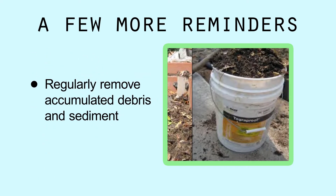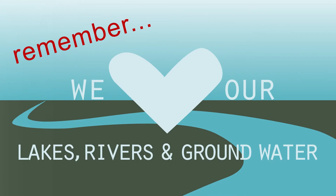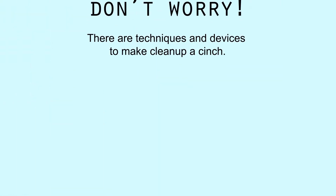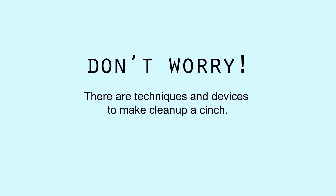Accumulated debris and sediment may sound unappealing, but remember, this is the benefit of the rain garden. Preventing this gunk from damaging trout streams, lakes, and rivers is what it's all about. And not to worry — there are techniques and devices to make this cleanup a cinch.